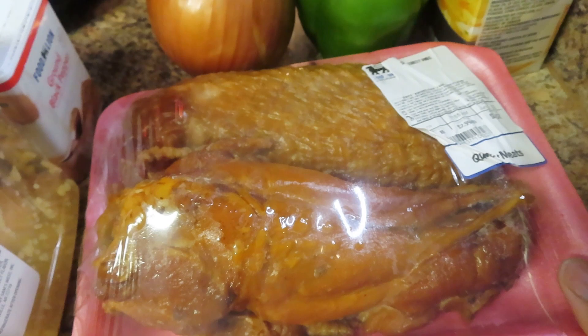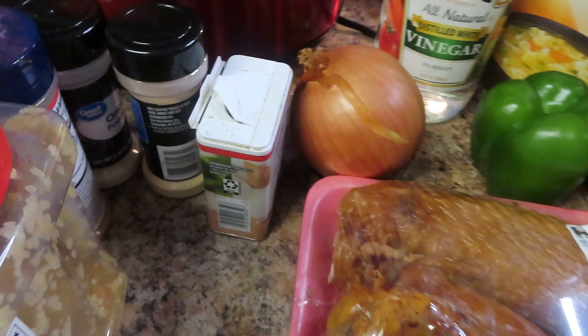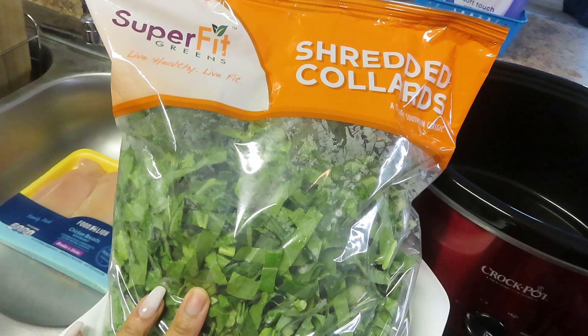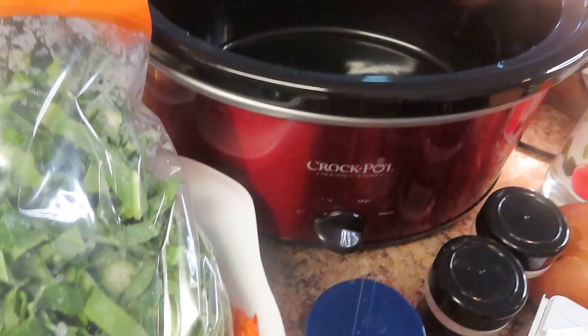I actually wanted smoked turkey necks but they didn't have them, so I got smoked turkey wings — it's still gonna be tasty and delicious. You're also gonna need a bell pepper, a whole onion, vinegar (or apple cider vinegar), chicken broth, minced garlic, pepper, garlic powder, onion powder, seasoned salt, and of course a big bag of greens. You don't have to get the bag — you can clean your own greens and shred them up. And of course you need a crock pot.